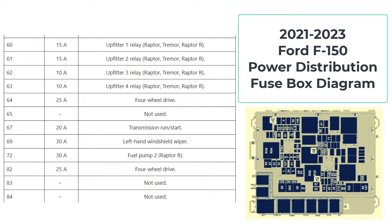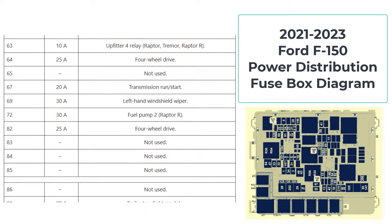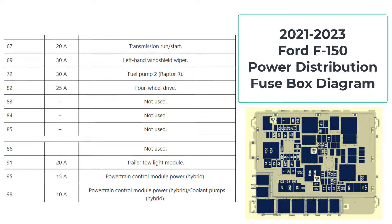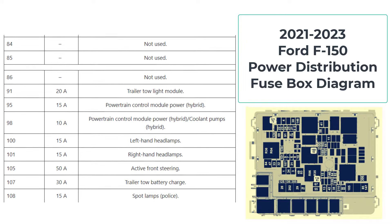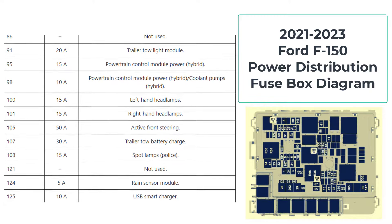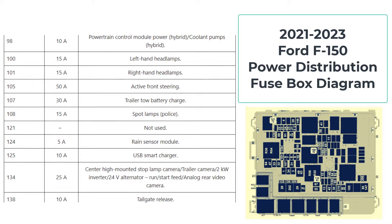To open a Ford F-150 hood, follow these steps. The hood release lever is inside the vehicle. Pull the hood release handle located under the bottom of the instrument panel. Look for a lever or handle that you can pull or push — it may be labeled with a picture of a car with an open hood. Once you've located the lever, pull or push it firmly. This will disengage the hood latch.